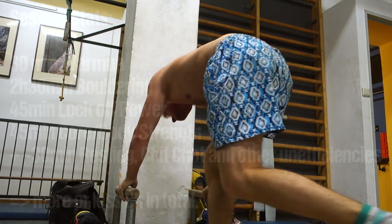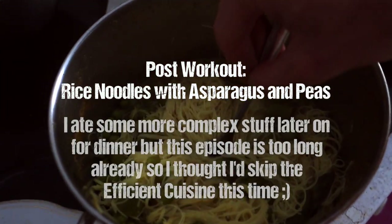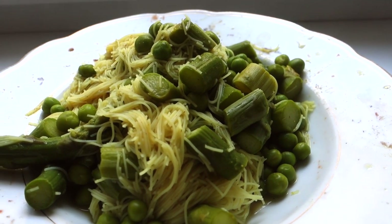So here you have the stats. I hope I could deliver some tips and training motivation to you guys. As always, thanks for your attention, thanks for your time, thanks for watching. Leave some likes and comments in the comments section if you got something from this video, and I'll see you guys in the next one.